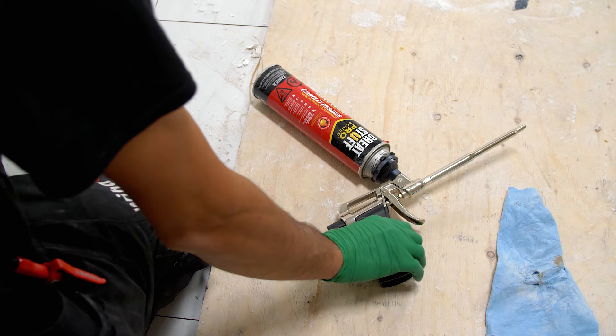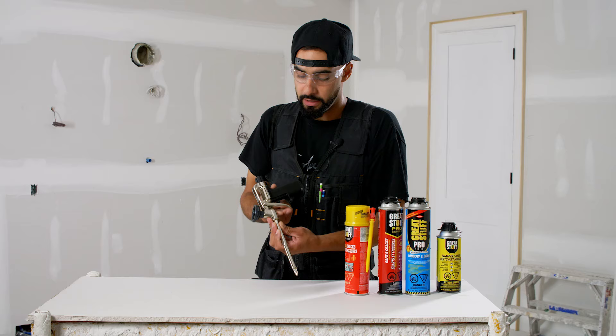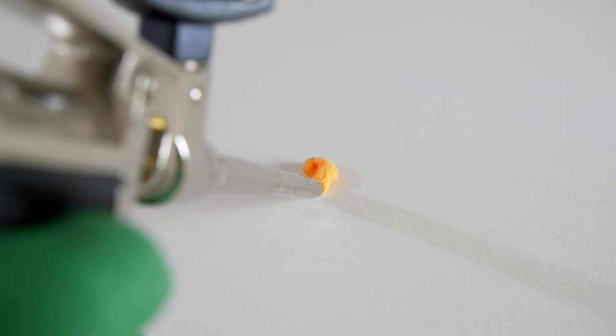This gun has a two-finger trigger, which I prefer for two reasons. One is that it allows you to wear gloves without choking up on the trigger. Secondly, you can use two fingers — since you're going to be applying foam back and forth repeatedly on the trigger, two fingers is definitely less fatiguing than just using one finger.